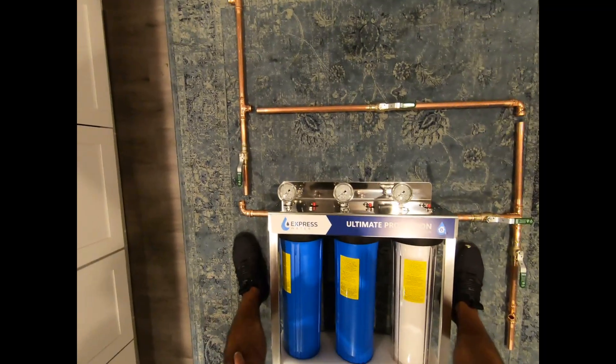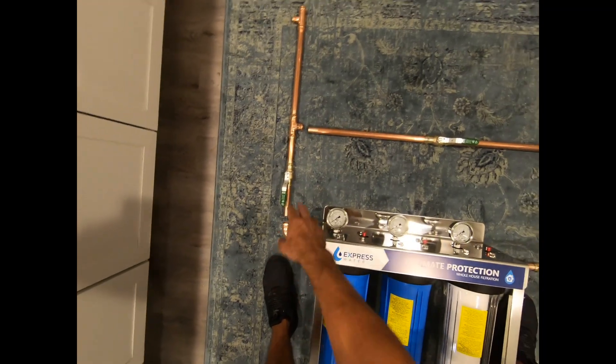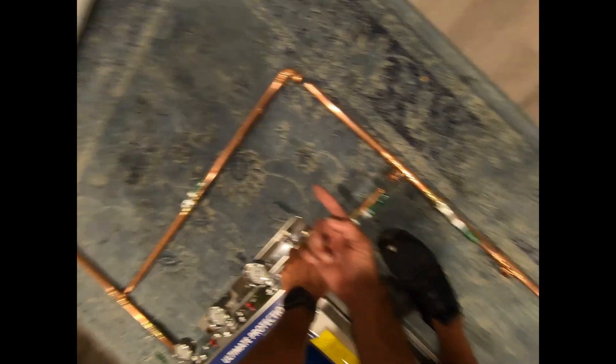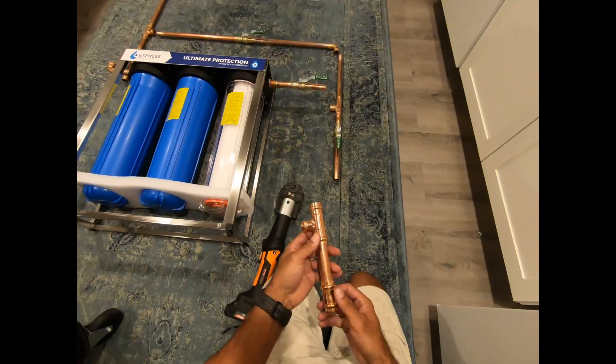And I can mount it on the wall. Stick that on, press, put that in, press, slip that up. Got the 3/4 inch jaws on there.